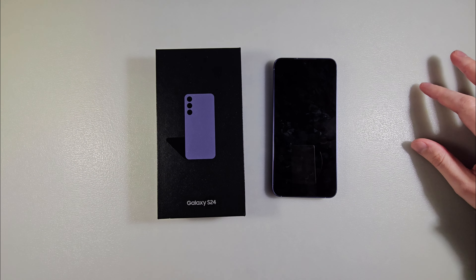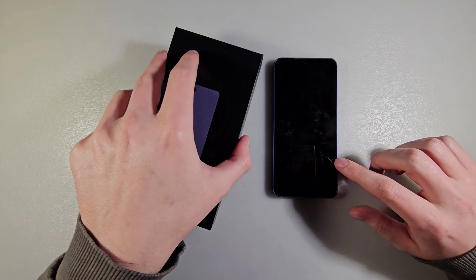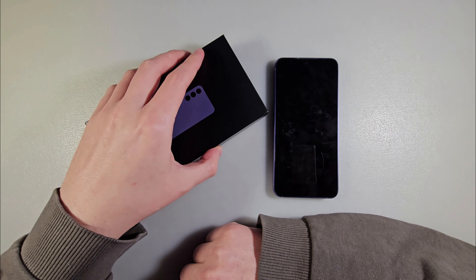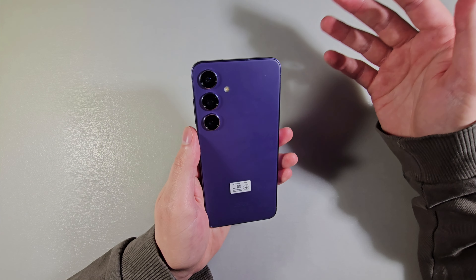Hello guys, review Samsung Galaxy S24, this version 8 GB RAM and 128 GB storage. In the box we have only a USB-C to USB-C cable and that's all — very poor.